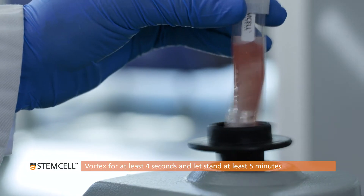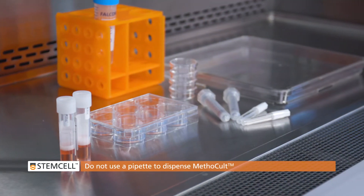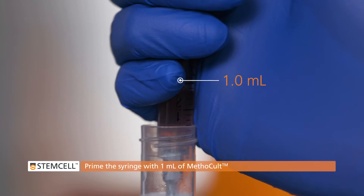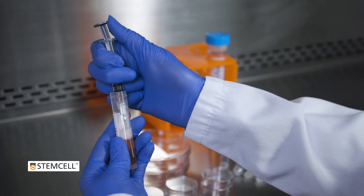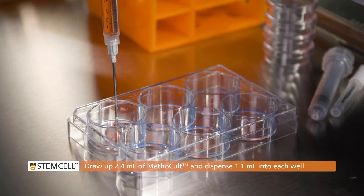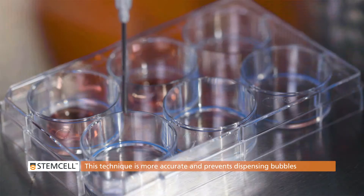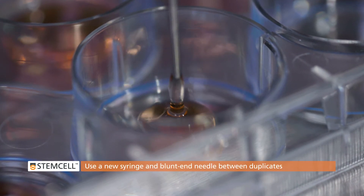Vortex vigorously for 4 seconds and let stand for at least 5 minutes. Take this time to prepare the culture ware. Do not use a pipette to dispense methicellulose medium as the volume will not be accurate. Use a 3 milliliter lure lock syringe attached to a 16 gauge blunt end needle to dispense Methicult. First, prime the syringe by drawing up 1 milliliter of Methicult, then depress the plunger to expel the medium and any air back into the tube. To plate dishes, we recommend drawing up to 2.4 milliliters, then dispensing 1.1 milliliters into the first well down to the 1.3 milliliter mark, and finally dispensing another 1.1 milliliters into the second well down to the 0.2 milliliter mark. This is more accurate than drawing up only 1.1 milliliters and dispensing to the zero mark, and will also help you avoid dispensing bubbles onto the dish. Use a new syringe and blunt end needle between duplicates to prevent contamination.